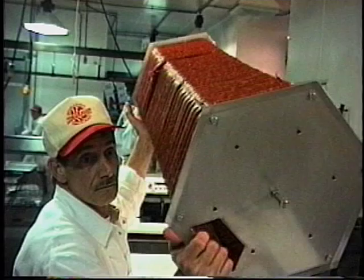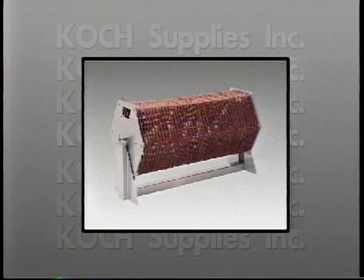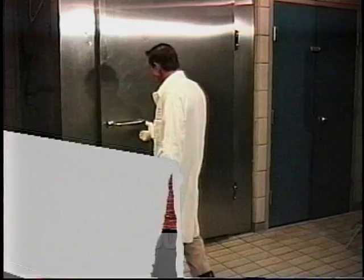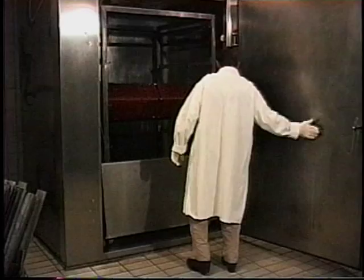The flow-through design of the Reel of Fortune allows even smoke penetration and uniform cooking. And by adding an additional set of support bars, the reel can be wound with short and long lengths in the same load. Loading and unloading a standard 42-inch smoke truck couldn't be easier. The built-in support pins of the Reel of Fortune allow up to six reels to be used per truck, and the open cage design promotes faster cooking.